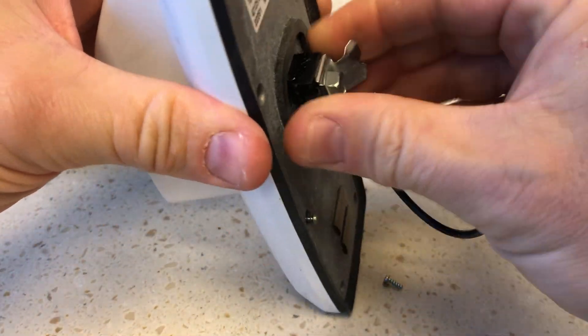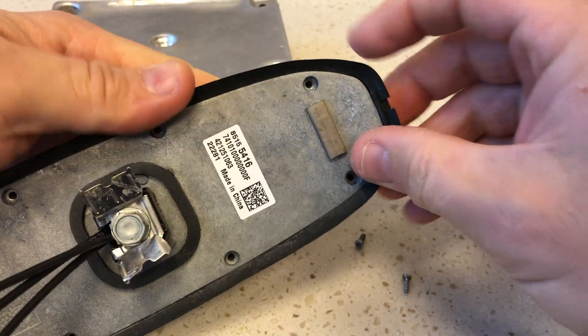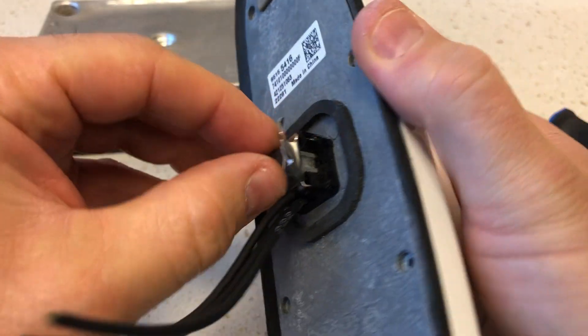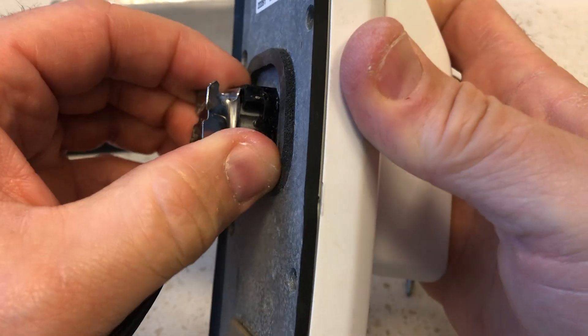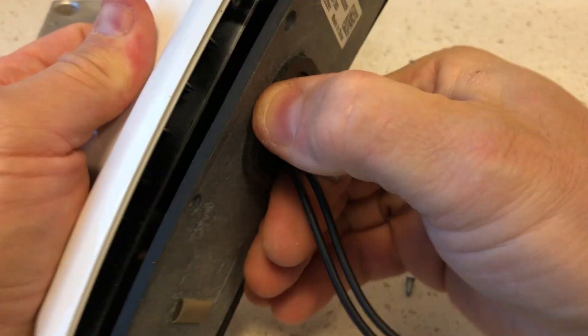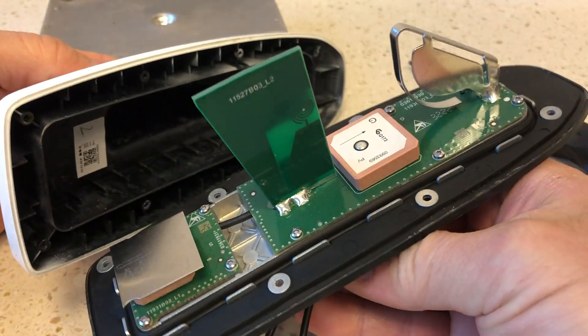Let's remove the cover. I've got all of the screws off, but I have a feeling that this part here might actually be holding it in place, because this is not coming off. There it goes — all right.